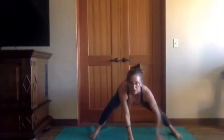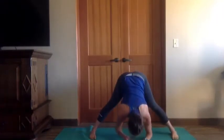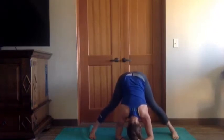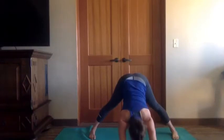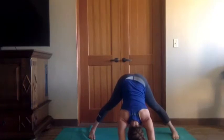Hands come down — prasarita padottanasana, that wide-legged forward fold. Turn the toes parallel, folding, piece down. Take a couple of bends in the knees — think of this as a forward fold little squat. You have three breaths. If you want to keep moving the legs, cool. Sometimes in early morning practice, the down dog variation of our wide-legged forward fold feels really nice for the back. You can do anything that incorporates this forward fold shape in the lower body.